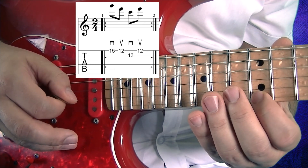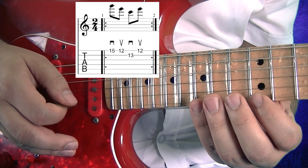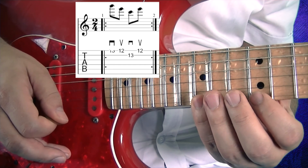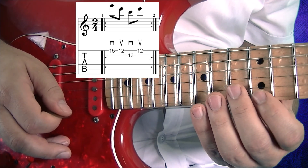The picking pattern is always down, up, down, up.